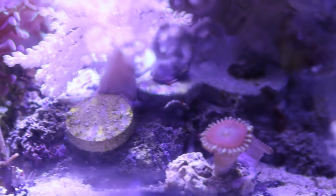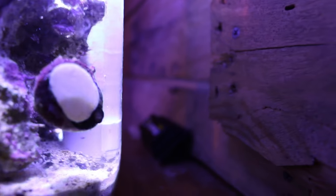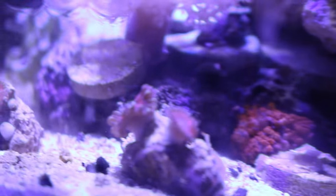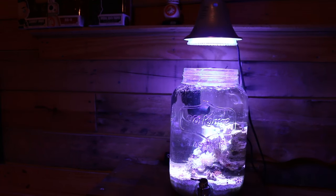I also have a small cleanup crew for this small aquarium — a zebra snail and a peppermint shrimp. When I first set this aquarium up, within the first few weeks, the room it's in receives a lot of daylight from a really large window, so algae started to cover the glass. I added the zebra snail and it took care of it right away.